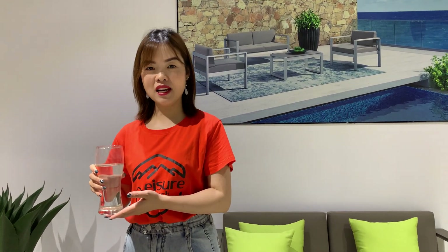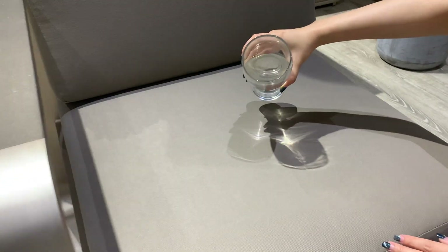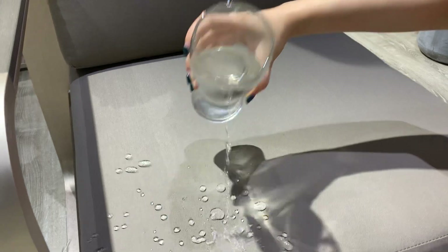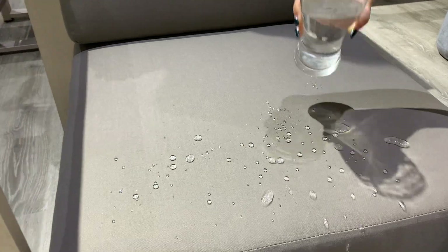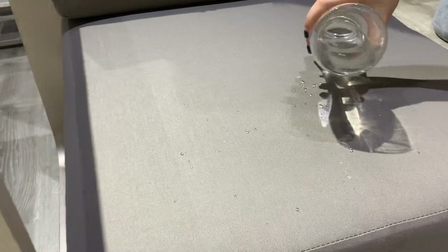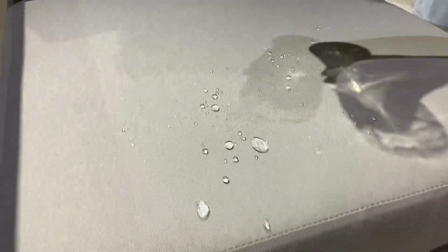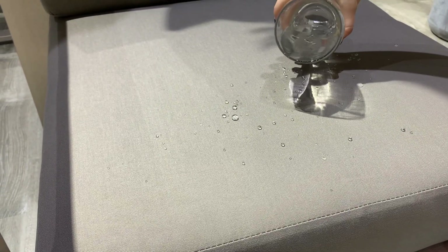Okay, now let's show you a test of our water repellent. Look, let's begin. You see the water beads up and rolls off. Let's get a clear picture here. You can see the fabric is water repellent — the water beads up and rolls right off.